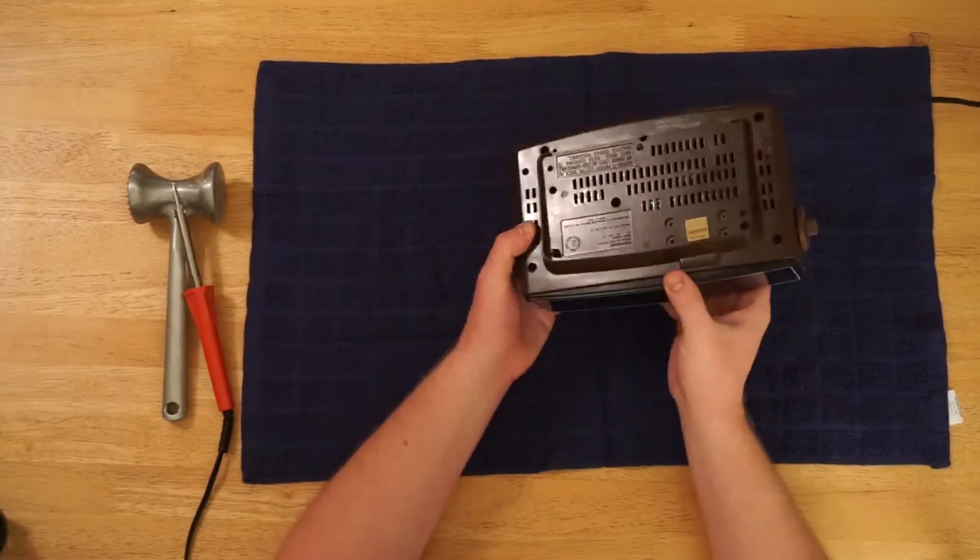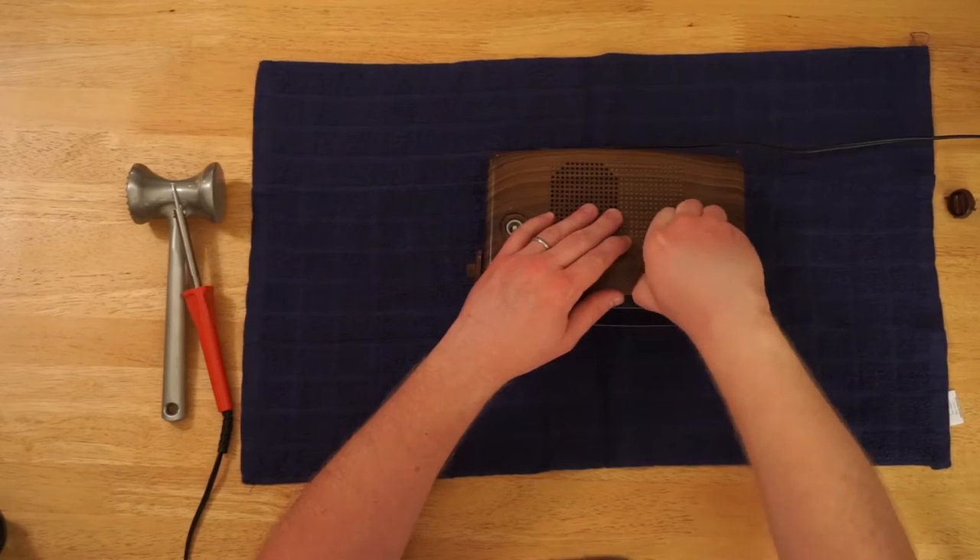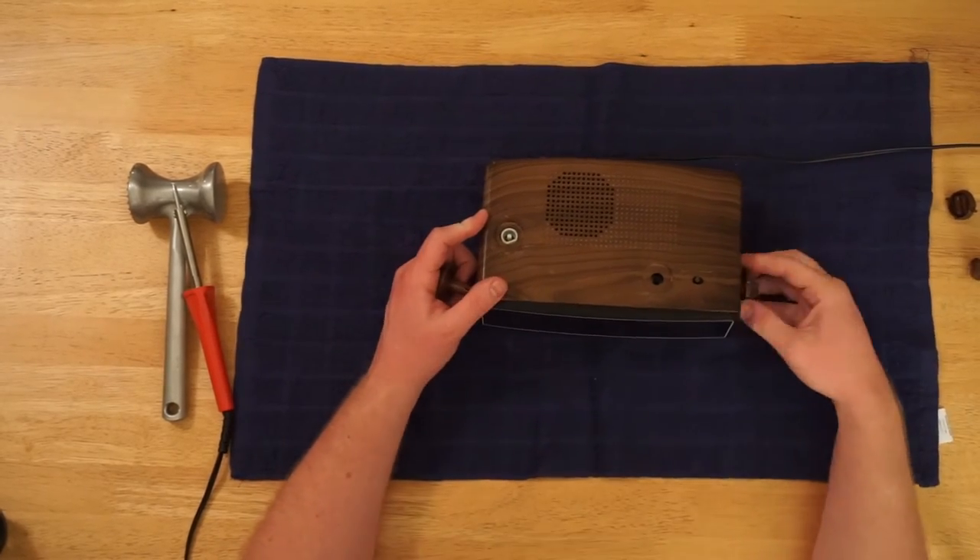First, take out the screws — I did that off camera. Now quickly at three times speed, remove the knobs.